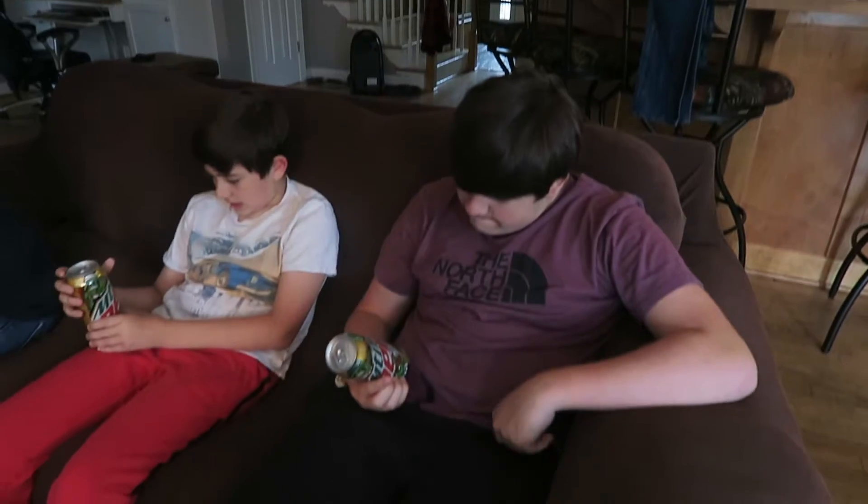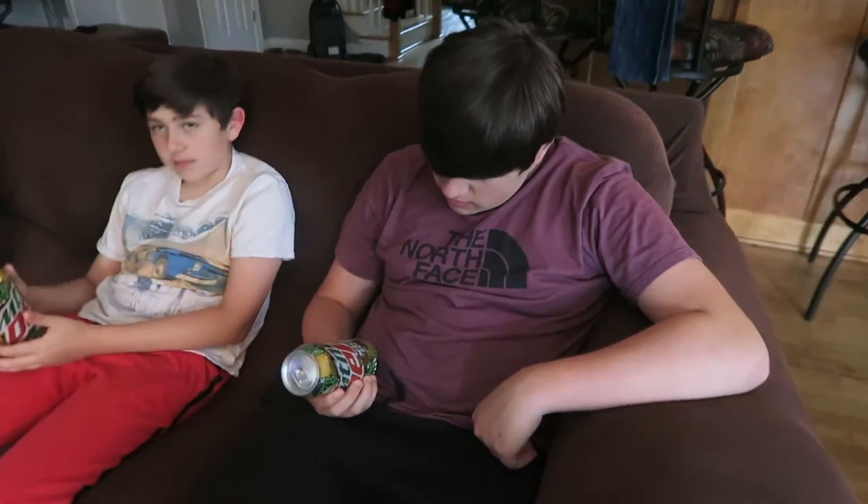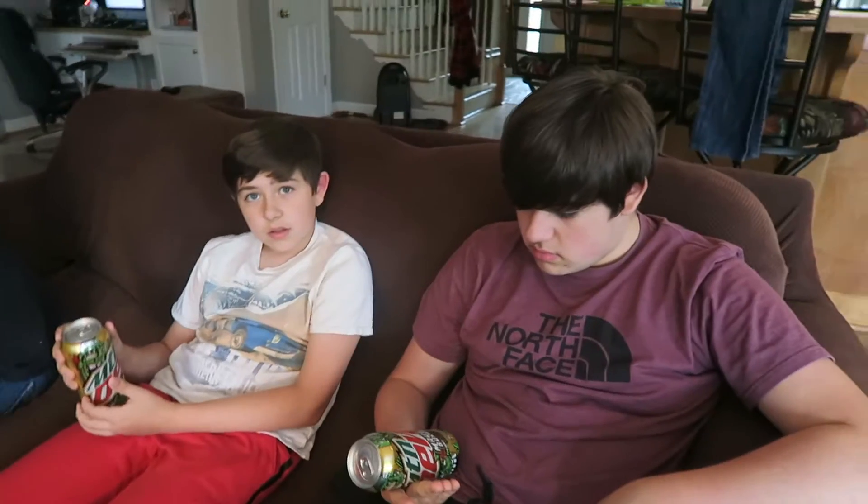We found this flavor — what's it called Blake? Look on the can. Maui Burst! It says 'Dew with a blast of pineapple flavor with other natural flavors.' So it's gonna have like a pineapple taste.